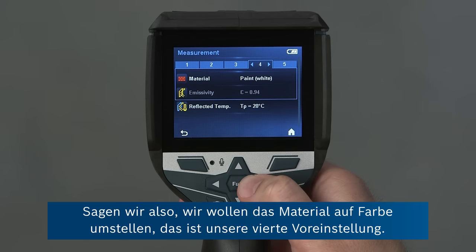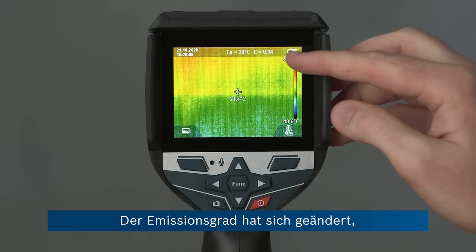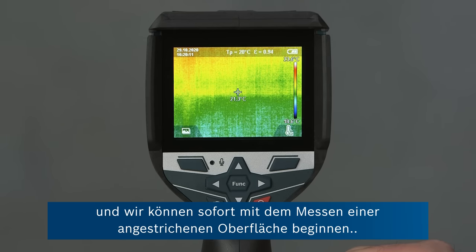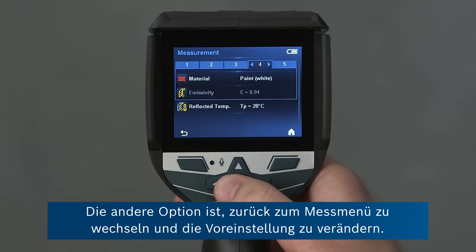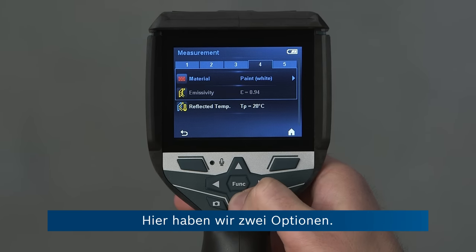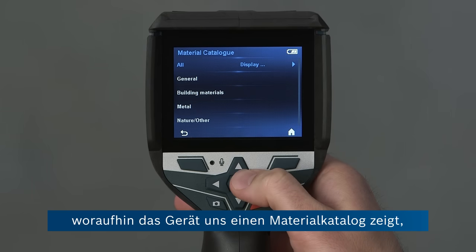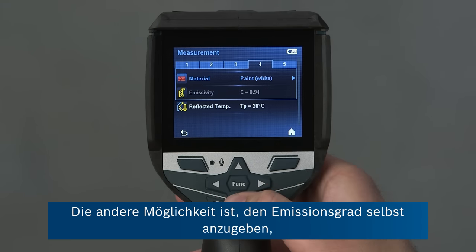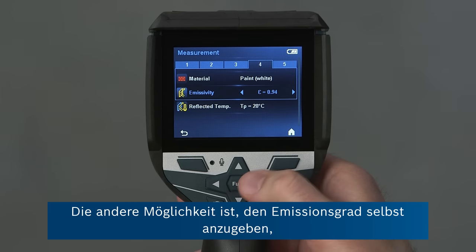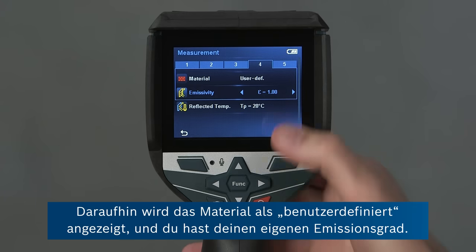So let's say we want to change the material to paint, which is our fourth preset. We go on to the home button, the emissivity value has changed, and we can start measuring a paint surface straight away. The other option is to go back into the measurement menu and change the preset. We can go on to the material, press the right button, and the tool brings us to a material catalogue where we've got more than 30 materials already stored with emissivity values, so you don't have to look them up yourself. The other option is to set the emissivity directly yourself by going to emissivity and pressing the arrow buttons — the material will say user defined and you've got your own emissivity value.